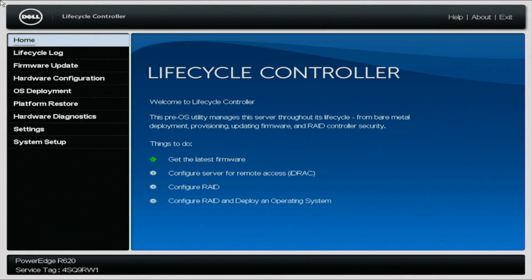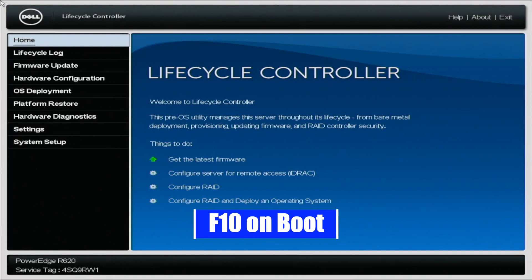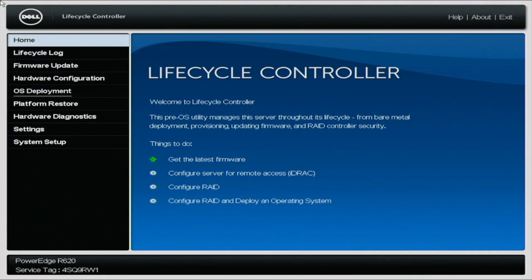First, you want to go ahead and boot up your server. During POST, you want to press F10 so we can enter the Lifecycle Controller. And once we're in the Lifecycle Controller, you want to navigate to Settings on the left-hand side of the screen.